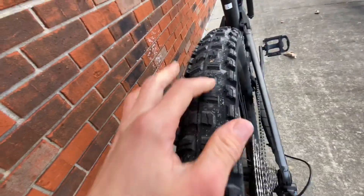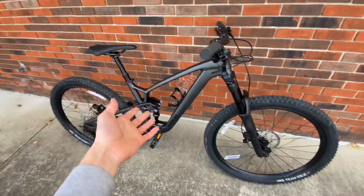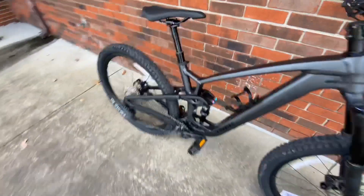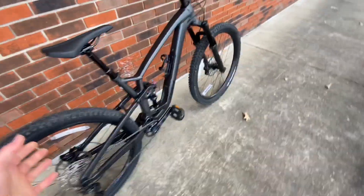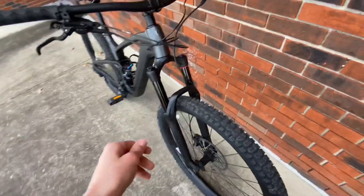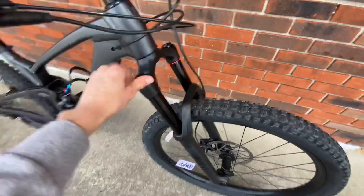The XR5 Team Issue tires are very grippy — the knobs are a pretty nice size. This bike is a large, so it fits me pretty well. I'm about five-eight, and I'd say anyone from about five-eight up to around six-and-a-half feet would probably fit this bike well.